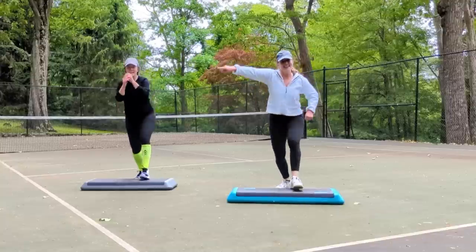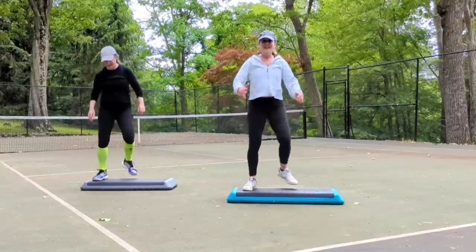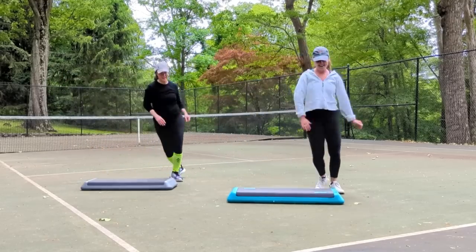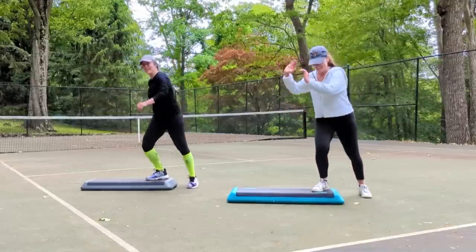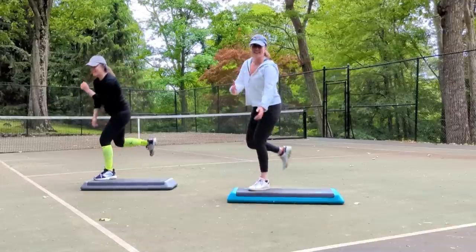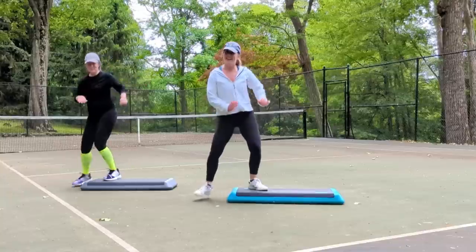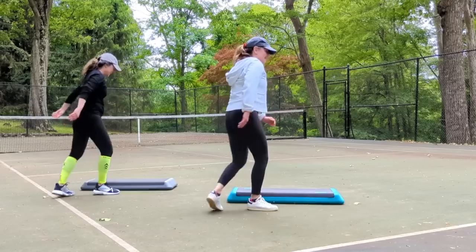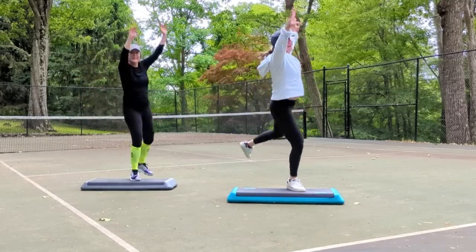Wide left for two. Step touch on top, on the floor. Grapevine left right. Funky L step. Repeater. Take it home and rocking horses. Four stomps around the corner. Swing it in. Go over two times. Double knee with a U. Shoot it. Left leg mambo front and back.